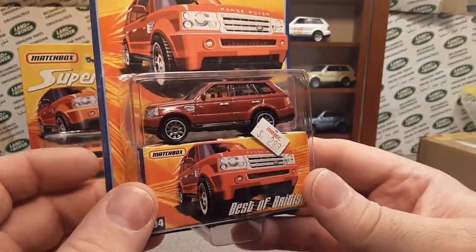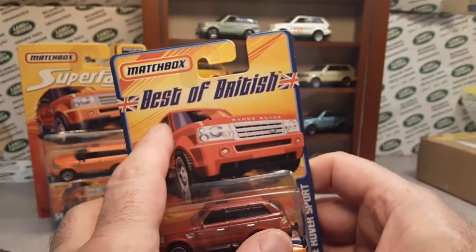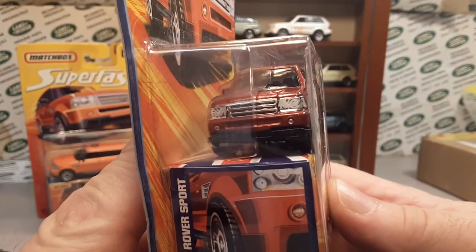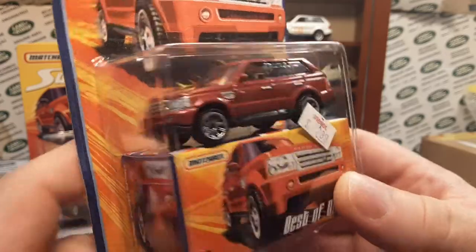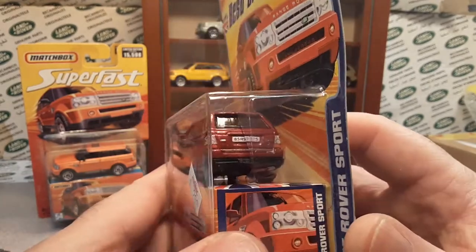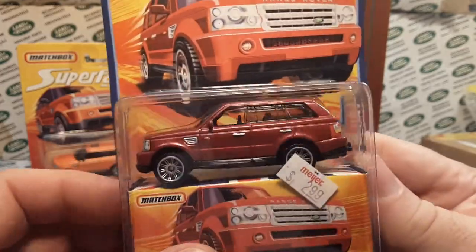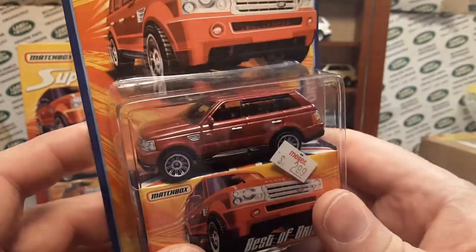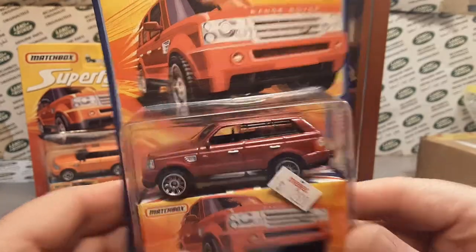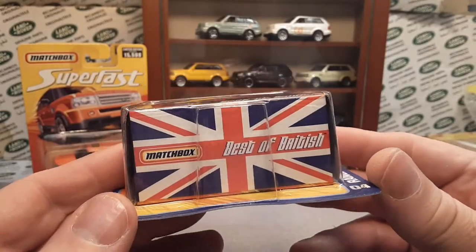I got it from Paul from Waukesha, Wisconsin — a local guy from Wisconsin. I don't know if he purchased it locally or if it came over here, but normally these were not sold in the states so I'm not really sure of the story. Basically the same deal but red. I'm sorry — I would love to take this out of the package. Hopefully someday I'll find another one under twenty dollars and be able to open one up and put it in my case.